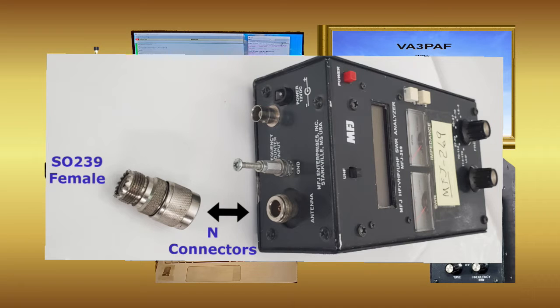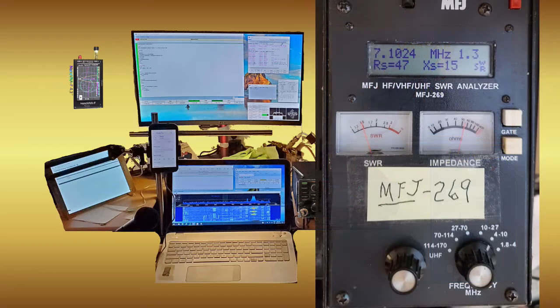With the proper adapter, after discharging any static from my antenna, you just attach the PL-259 coax, turn one knob to the desired band, and twiddle the other knob to tune. VSWR values appear on the digital readout.